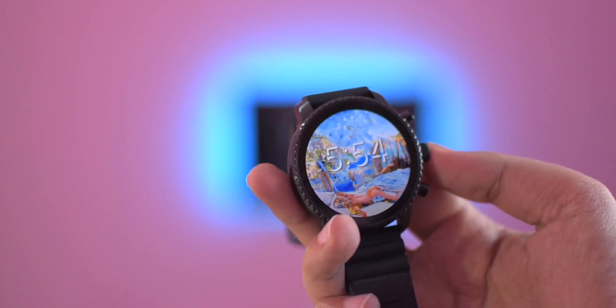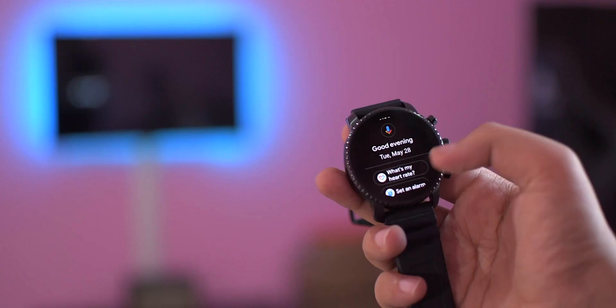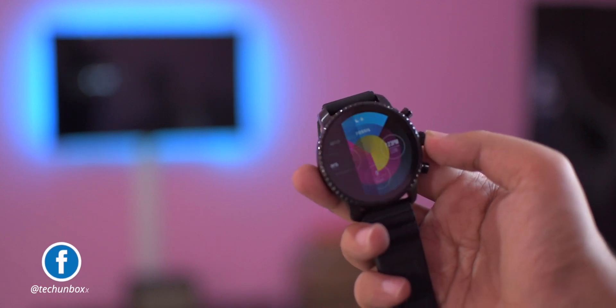That's pretty much it for this video. These videos take a lot of effort to make, so you can appreciate it by subscribing to my channel and clicking the like button. Until then, thank you very much for watching and I'll see you in my next video.